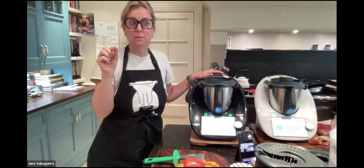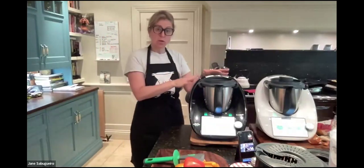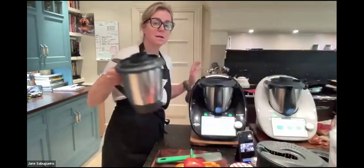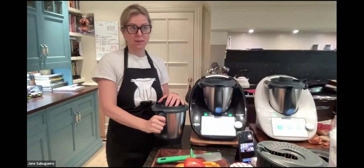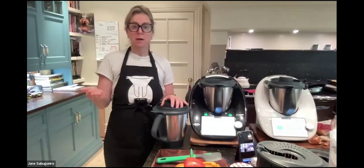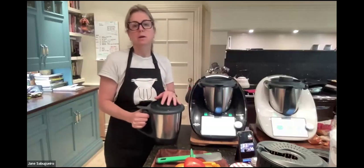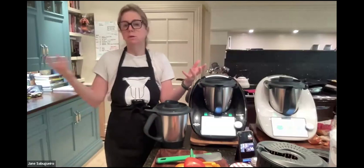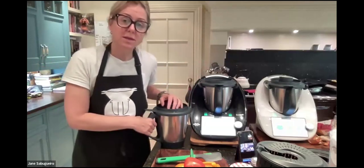Now for the current offer: zero percent interest-free finance, available only until Monday. You have a choice of TM6 in black or white. Most amazingly, until Monday it comes with a second mixing bowl. A second mixing bowl is great — if you're halfway through a recipe and need to grind icing sugar or grate cheese, you just swap bowls. It's also brilliant for batch cooking or managing allergies.